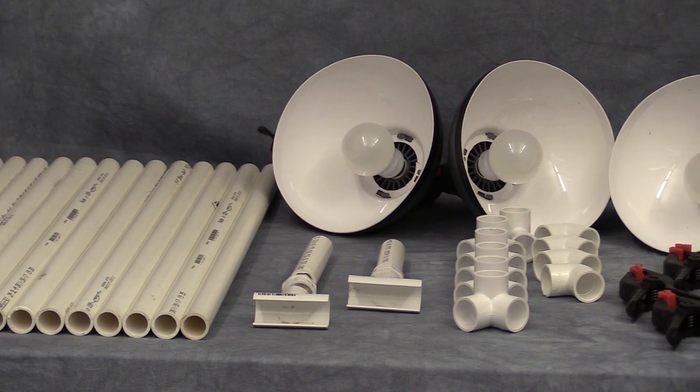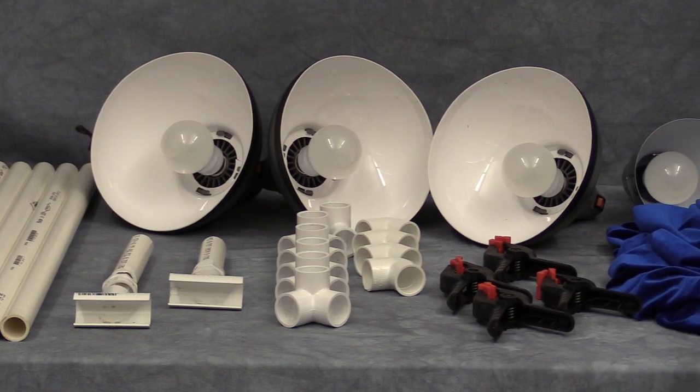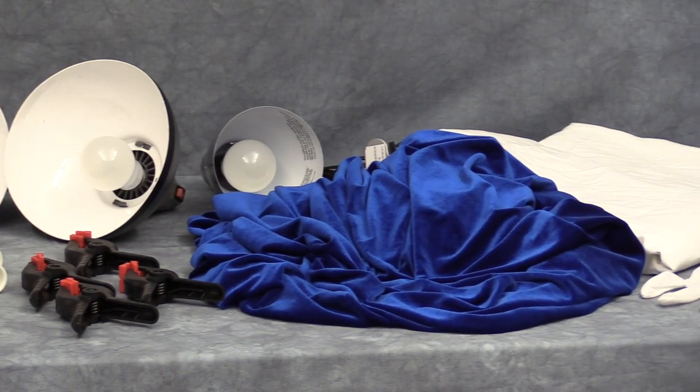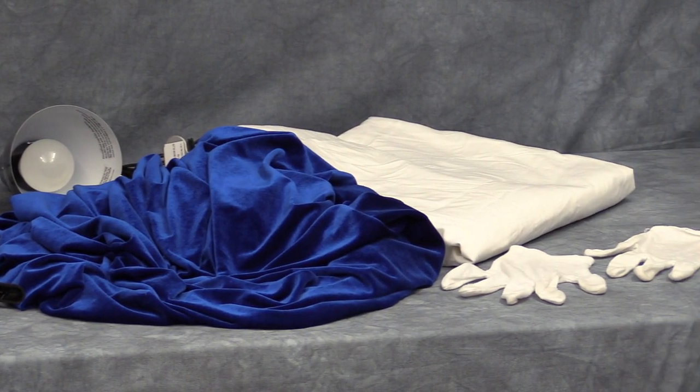Hello, this is Jason Taggart with JDS Industries. In this tutorial I will be showing you how to photograph your glass, crystal, and acrylic products using a simple, inexpensive light tent that utilizes a continuous lighting setup. The DIY light tent I will be using is made from inexpensive PVC pipe with an easy to set up design that can be modified to fit your specific needs. A link to the plans will be available in the description for this video.